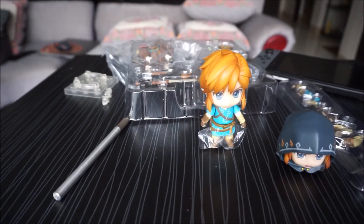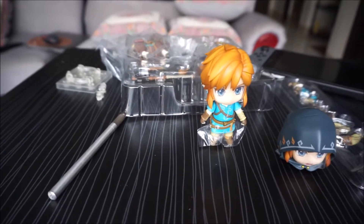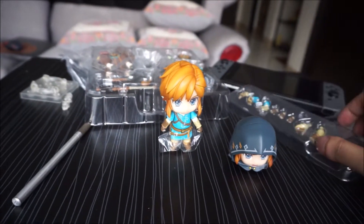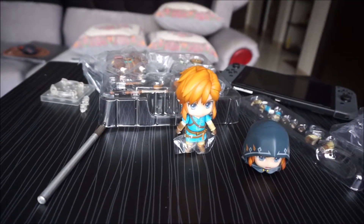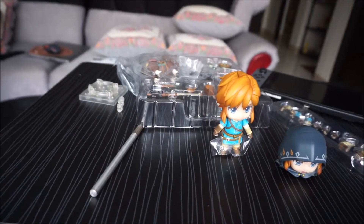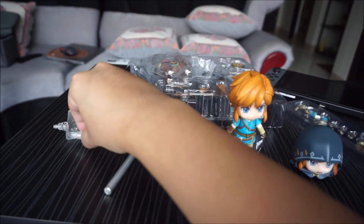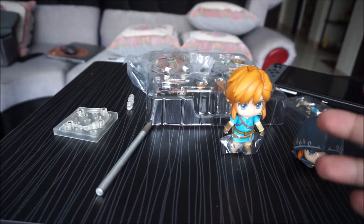Again, we have the extra arms and legs, extra parts, the accessories — the shield, the bow, the sword, Boko Club, the Sheikah Slate, and the horse. You have the usual Nandroid stand, an extra head and face plate, and Link itself.